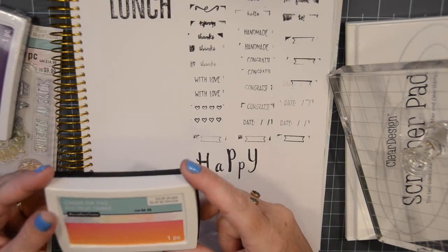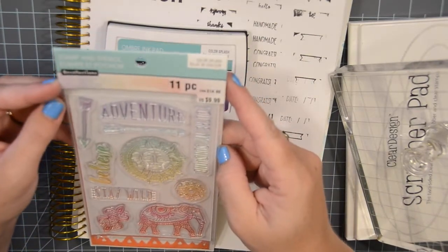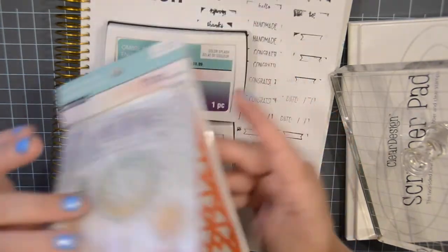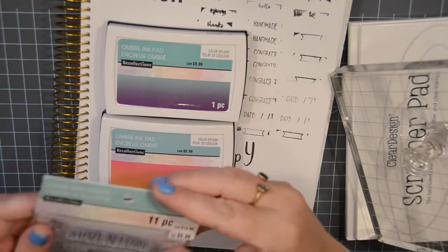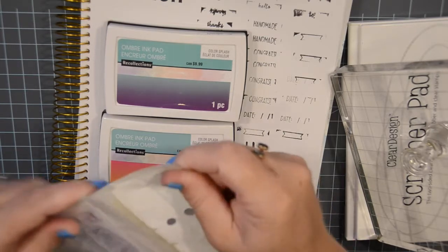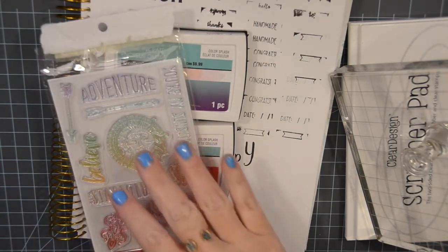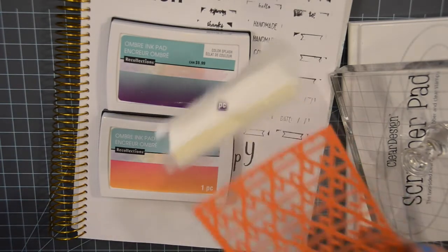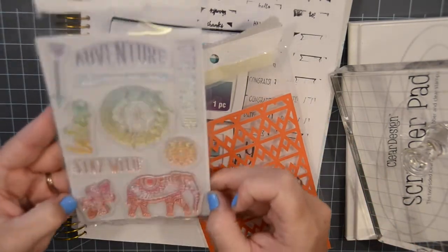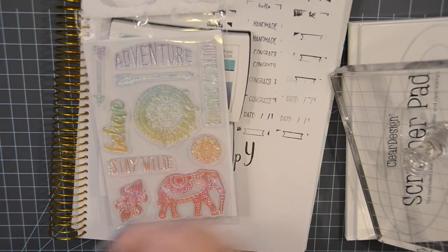Alright, let's get into these guys. So this is just an ombre ink pad from Recollections. This is the same thing — from Recollections, stamping stencil. Oh, there's a stencil — I don't even think I knew that, that's cool. And that's all it says, so nothing like no special name for it. And I can't remember — it was so long ago, I'm pretty certain I purchased this back in like April. So I can't remember what the other designs were, but I picked a tribal or something theme. And then of course there's a stencil here, so that's pretty cool I guess.